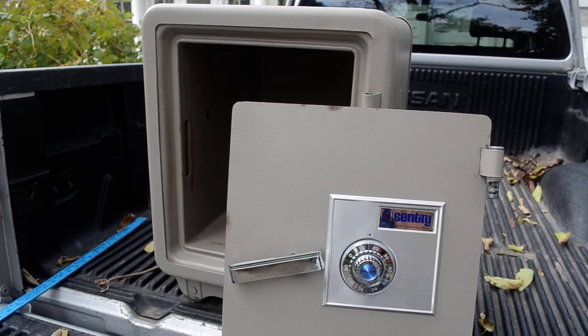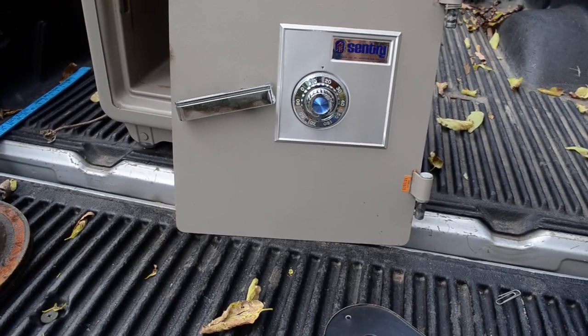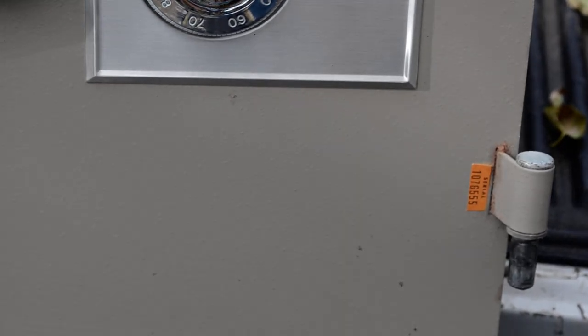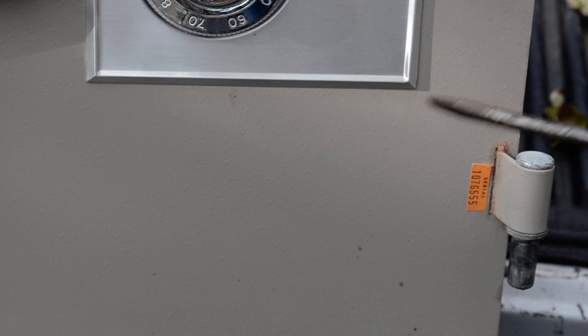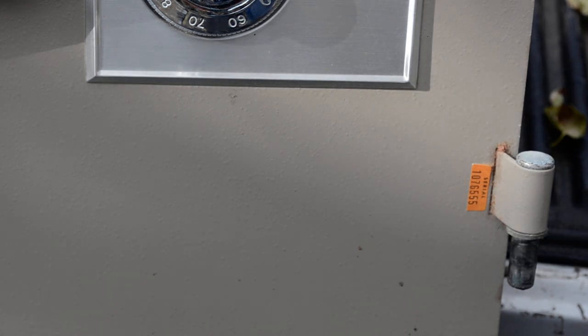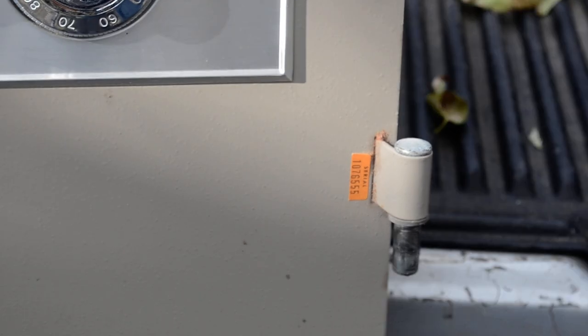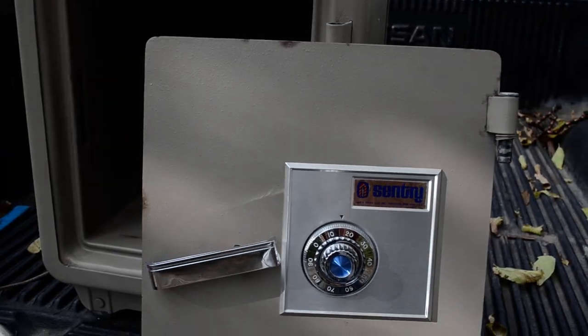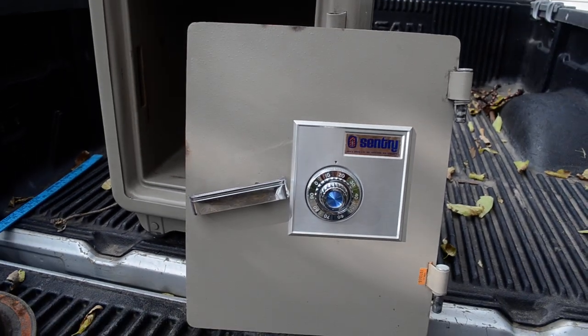One thing to keep in mind: where is the serial number on a sentry safe? Usually there's a paper tag. Luckily, this one is still stuck right to the front — you can see the little orange tag right there where I put my screwdriver. So if you want to pay $30, in reality a safe like this probably has a resale value of $40 or $50, maybe $60 when you're done.